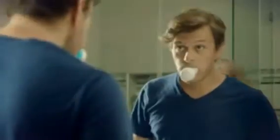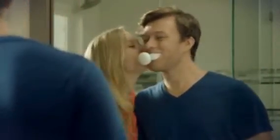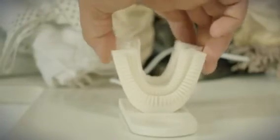The magnetic connection between the mouth and handpiece allows you to easily swap mouthpieces between different users. The toothpaste foam is delivered through the mouthpiece directly to your teeth. The mouthpiece vibrates in order to oscillate the bristles.